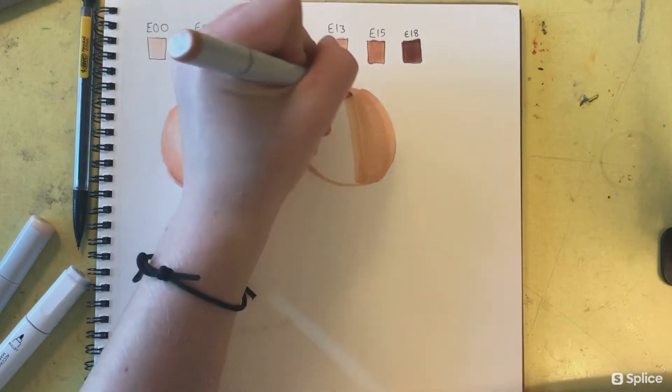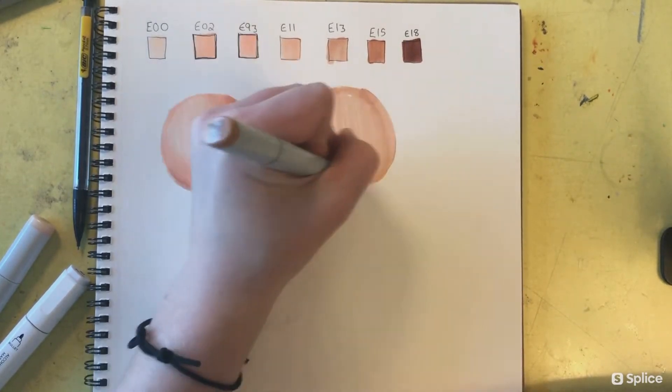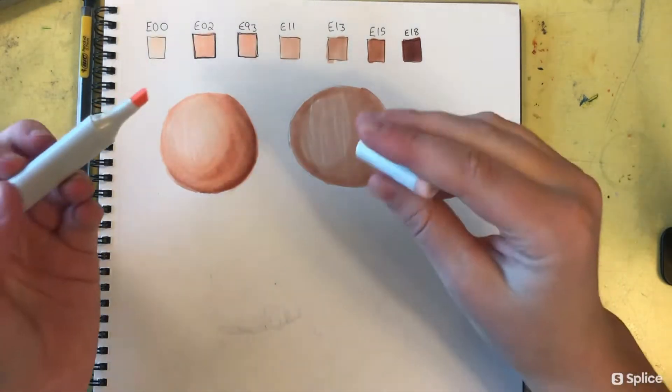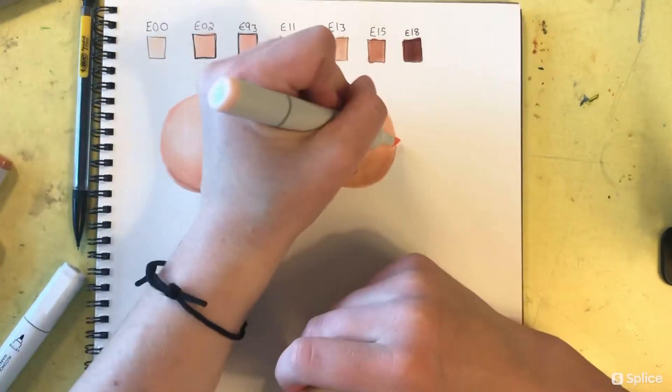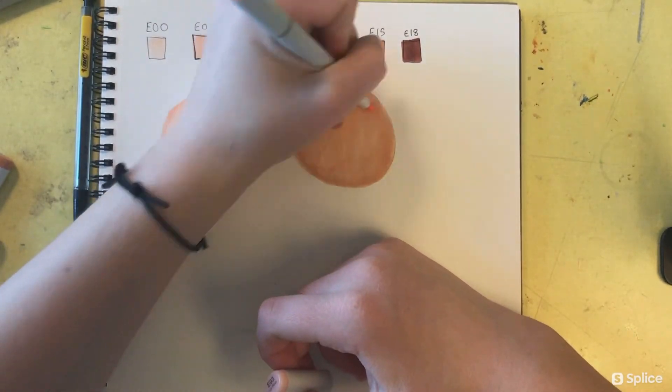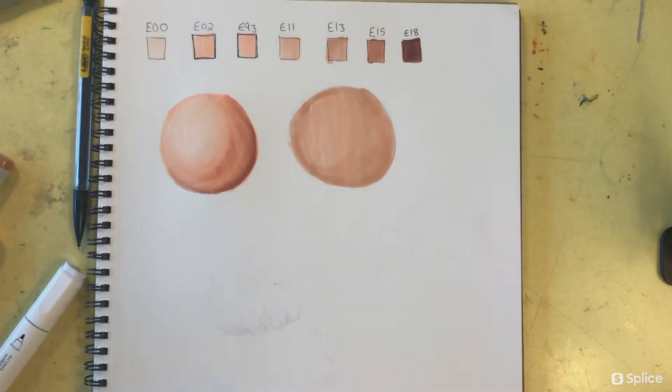Here I'm beginning with the darker skin tone — this is more of the skin tone palette I used for the Moana drawing. What I don't care for about this marker set is that they have the E15 and the E18 markers, which are the darkest they get.